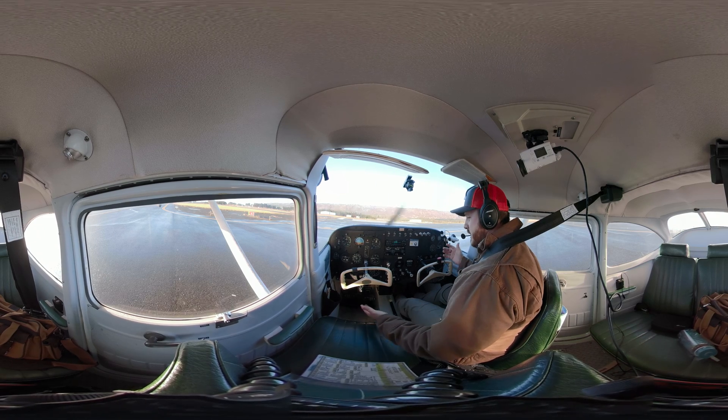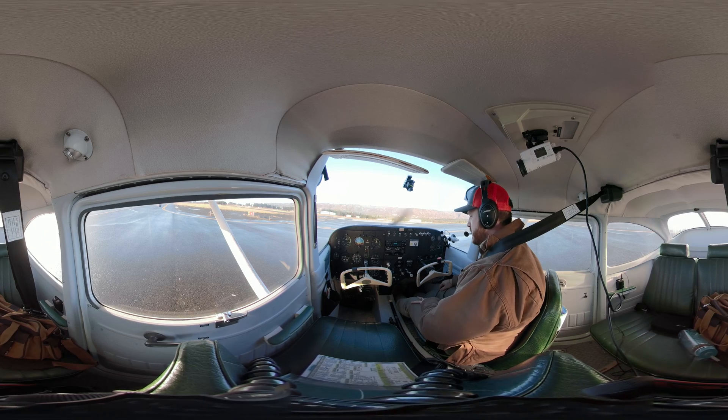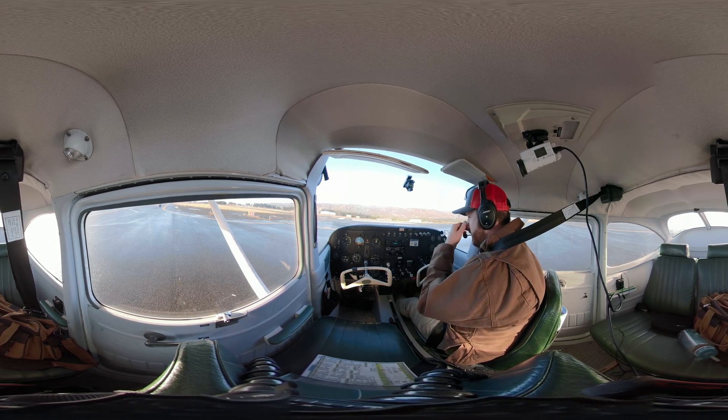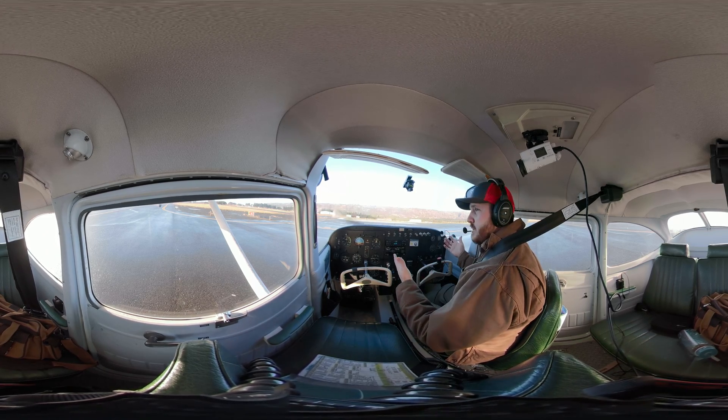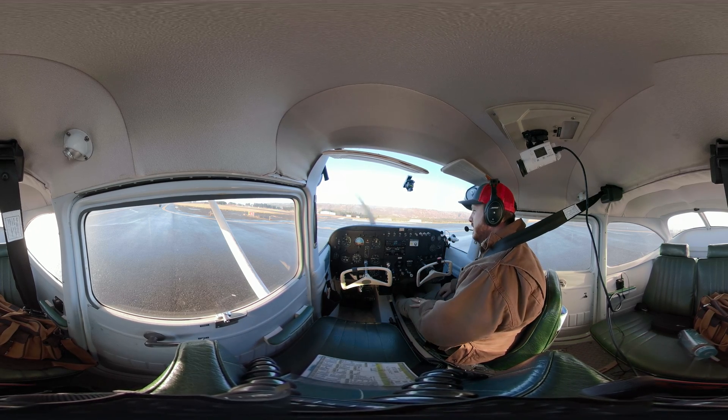All right, so that is the taxi. Now I'm here — it's time for my run-up. There are a couple other things that you check during your taxi for instrument flying — check the turn coordinator. So it's all about eyes outside, staying aware, defensive taxiing. And that's what the taxi is all about.